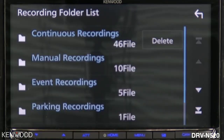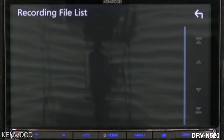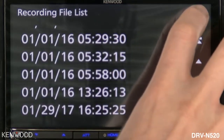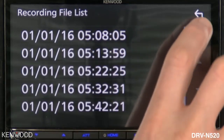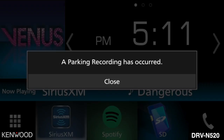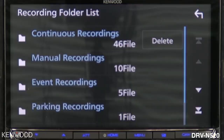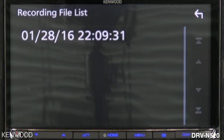Select the back arrow, and then the back arrow one more time. This is where you can also see if you have done any manual recordings, specific event recordings, or parking recordings. When you see the message displayed across your screen that a parked incident recording has occurred, you can simply enter into this screen and review that parking recording event instantaneously.